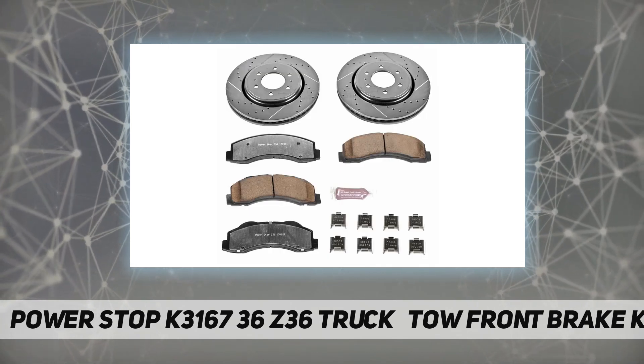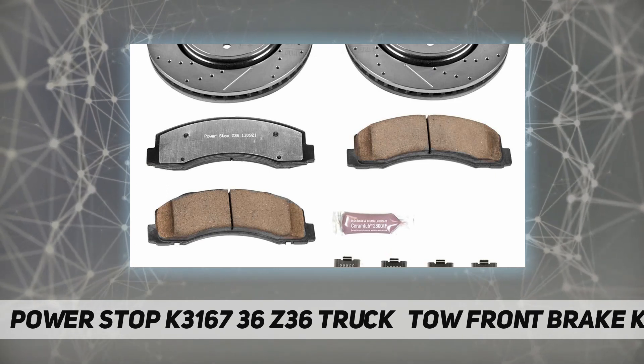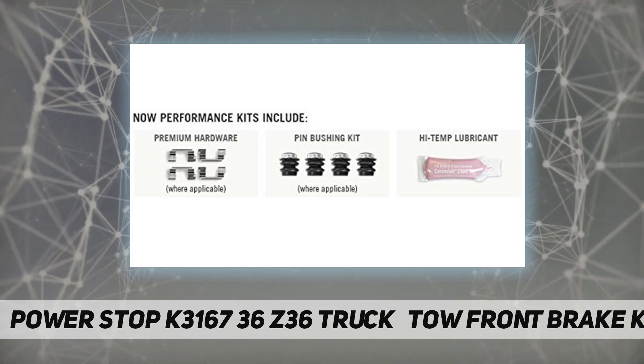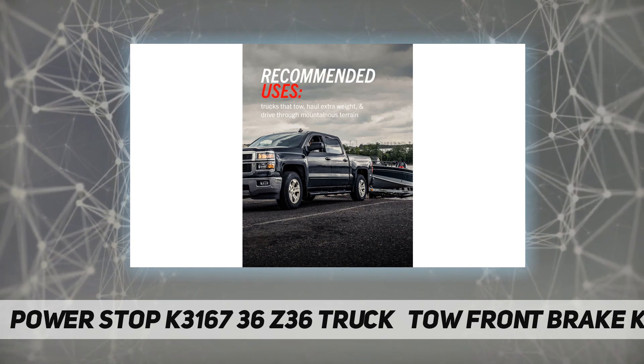in Los Angeles, showing on average 30 percent less dust versus OE. Drilled and slotted performance rotors for maximum cooling. Includes stainless steel installation hardware and high temperature ceramic brake lubricant.